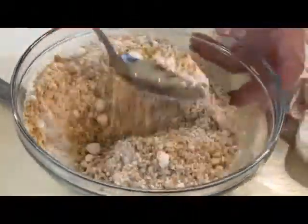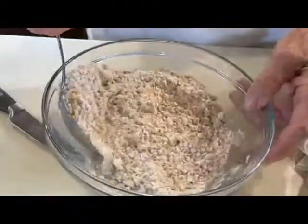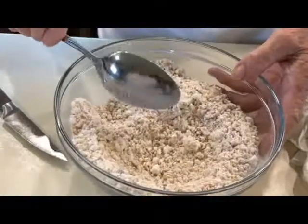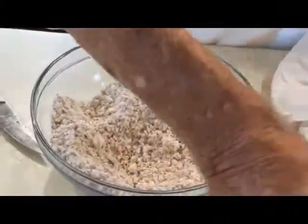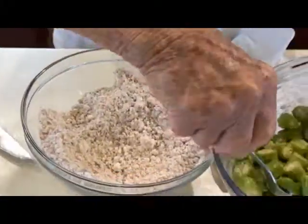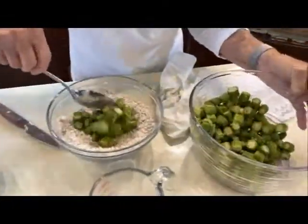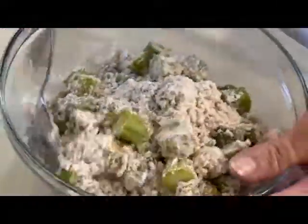We'll mix this up real good. We've got our peanut oil heating on the stove somewhere between 350 and 375. Now we're ready to put our okra in the batter. We want it coated real good.